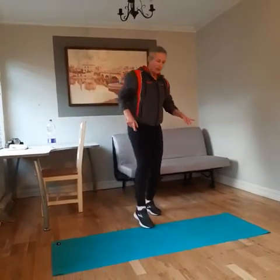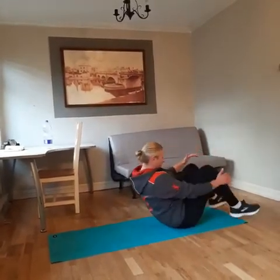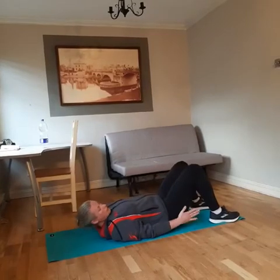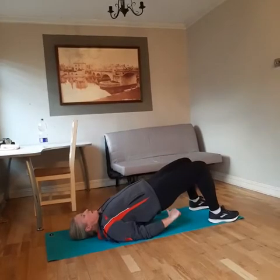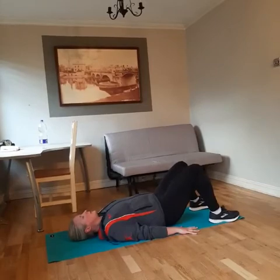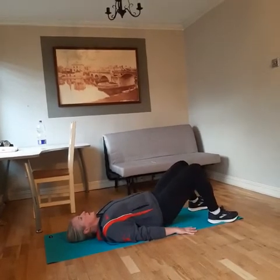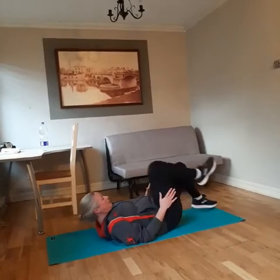Our last two exercises are down on the mat. First is a bridge. Take a seat, feet hip width apart, head and shoulders on the ground, arms down by your side. Lift your hips up off the ground, squeezing your glutes — your hip muscles — and working your hamstrings. Hold for two to three seconds and then slowly lower back down. Try to keep those hips nice and flat, legs parallel.